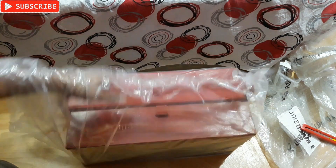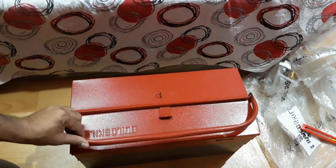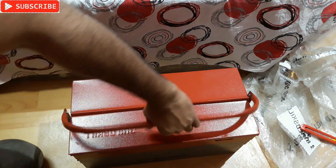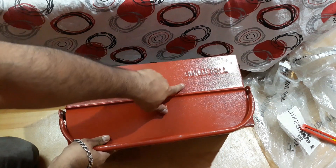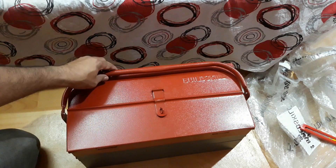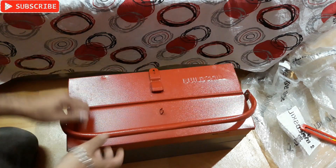Alright, so here is the toolbox — you can see another package inside. There it is. Here you can see the Build Skill branding right there. There's one single handle that you can move to this side and to this side as well. You can also put a lock right there.